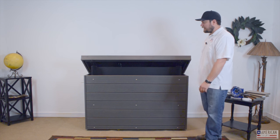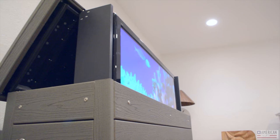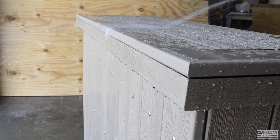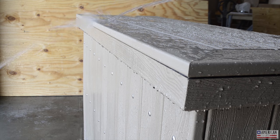This device operates by a key, so you can take the key inside so no one can steal the TV. As you can hear, it's very quiet, very stable. There's no hole in the top. The water is not going to get inside the cabinet when it's shut. This protects the wires and protects the TVs.